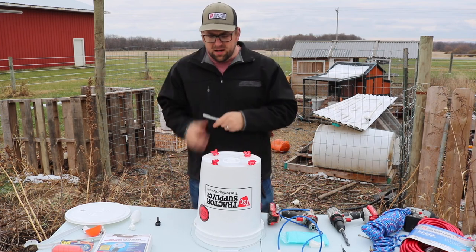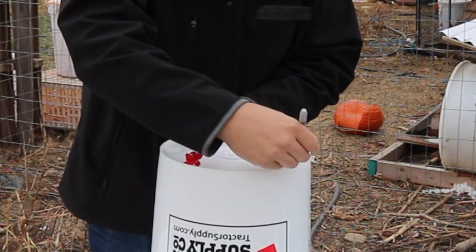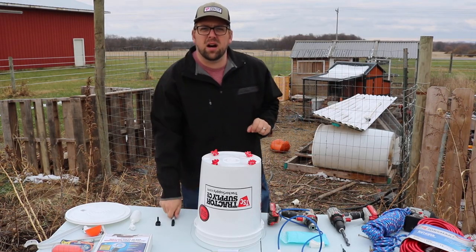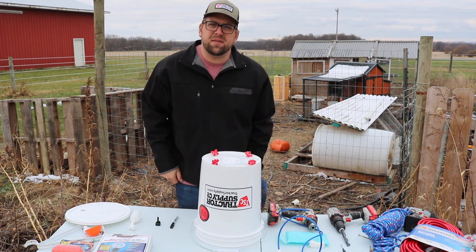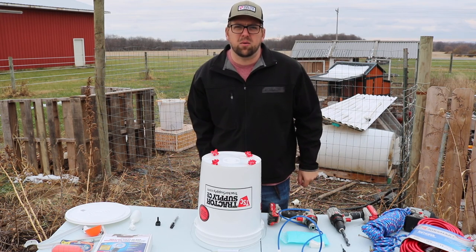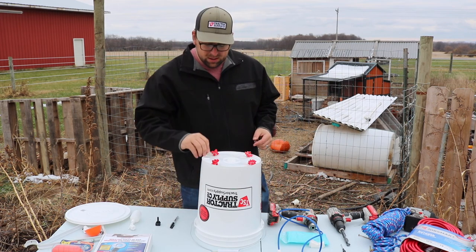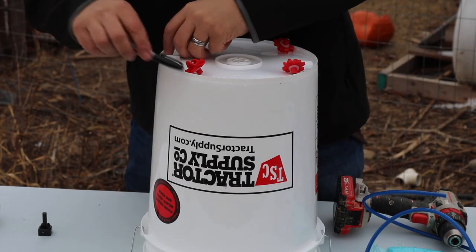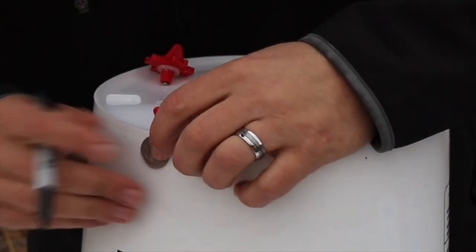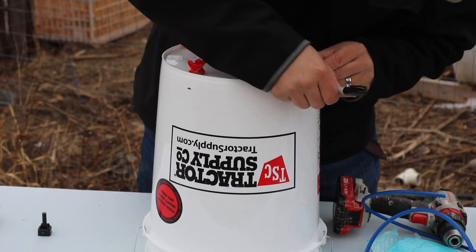I have a Sharpie here and I'll go ahead and make my marks along the top. I like using relative measurements — I try to find something I have around the house. In this case a quarter works great. Ideally you want the water nipples to be about an inch away from the bottom, so I use my quarter to space out and mark all the way around the bucket.